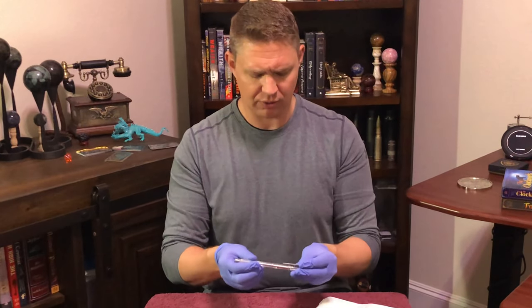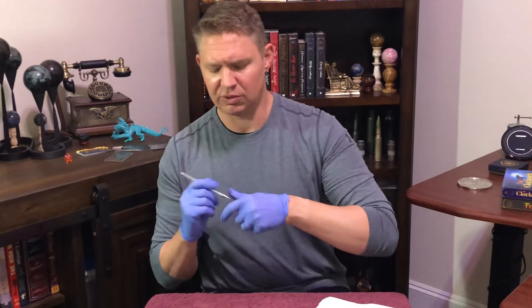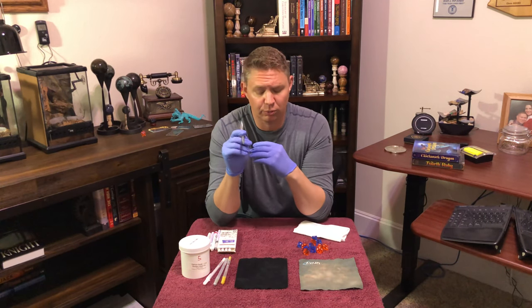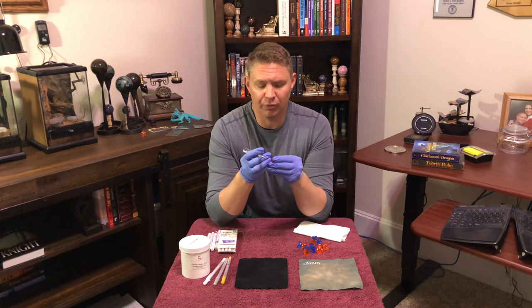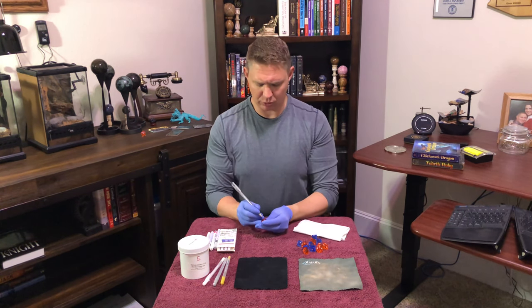Another type with gel ink is the uniball type pen — this is a Signo uniball pen, and it is my absolute favorite of the gel pens. It's extremely easy to use and the ink flows really, really nicely. It wipes away clean from the facet once you're done without wiping away from the numbers. The downside to these pens is that the ink is water soluble. Even if it says permanent ink on the pen, that means permanent on paper, not on acrylic. The ink will wear away over time, especially if you get sweat on it.